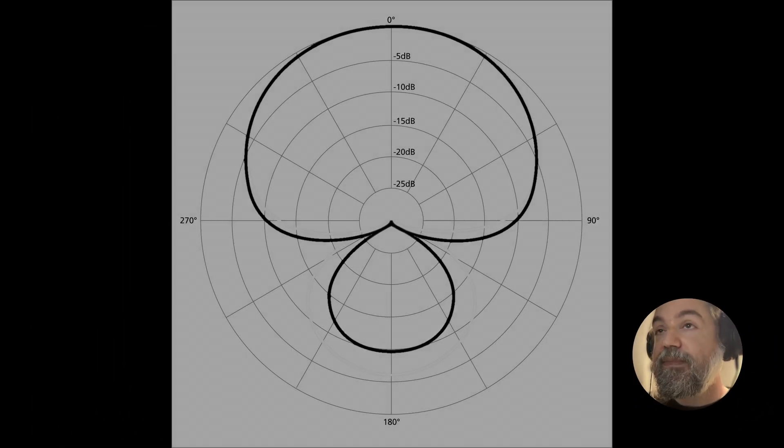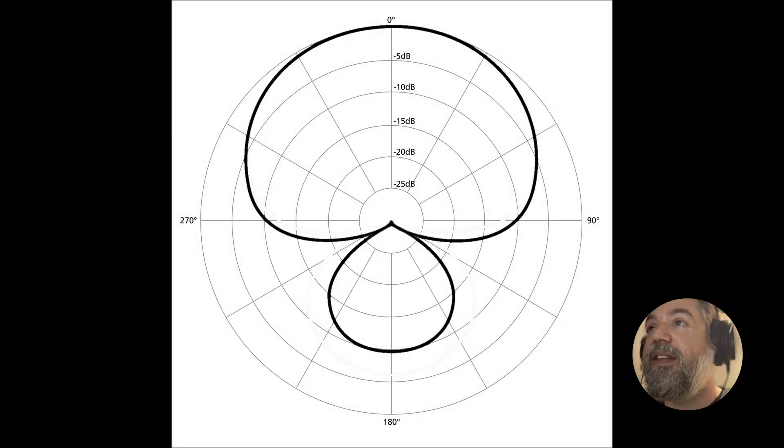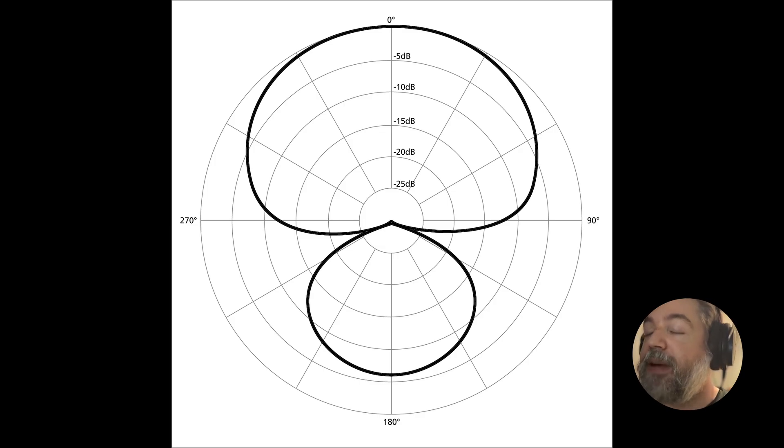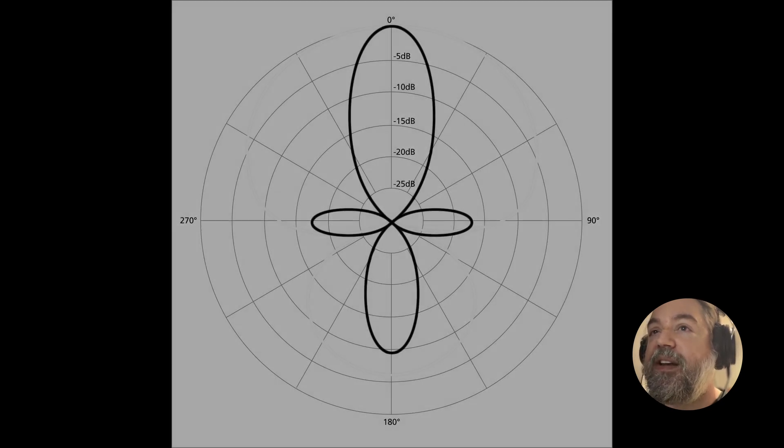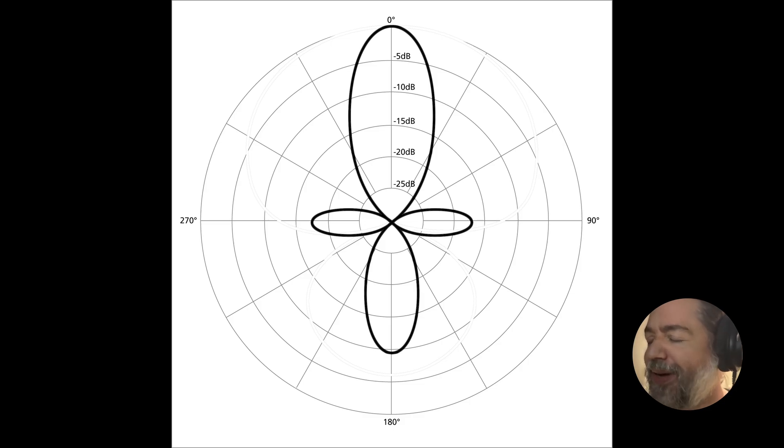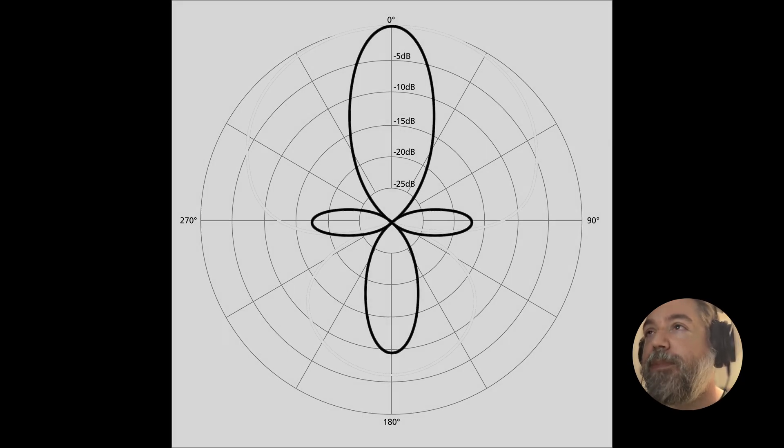The solution is to use either a supercardioid microphone or a hypercardioid microphone. As you can see, they do capture a bit of sound at the back, but they capture significantly less towards the front side sections. Alternatively, we can use a shotgun microphone — the truest shotgun microphones have a polar pattern called the lobar polar pattern, which records quite a bit at the back, so we try to put nothing behind the microphone. However, the lower the frequency, the more microphones tend towards the cardioid shape. I have a fairly deep voice, and this does counter a lot of the benefits of using a shotgun microphone in this sort of recording environment.